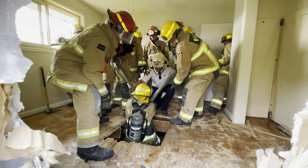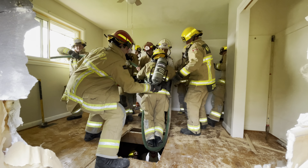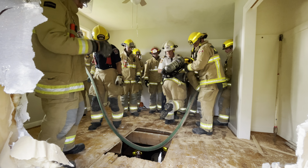You ready? Pull. One, two, three. Up. One, two, three. Up. One, two, three. Up.